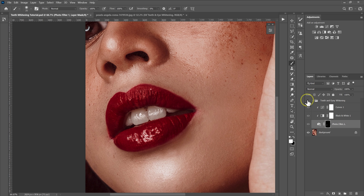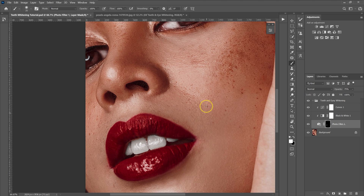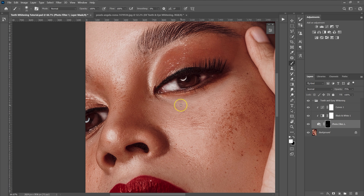Here are the before and after results. If you feel like the effect is too much, just reduce the opacity to maybe 75%. The eyes look okay already, but for the sake of this tutorial, I'm going to whiten them as well.